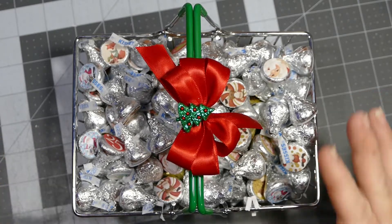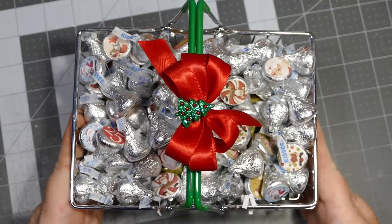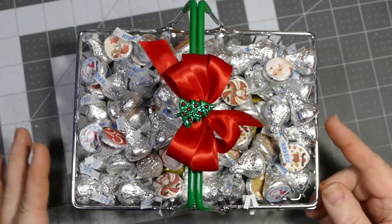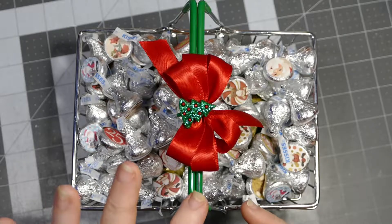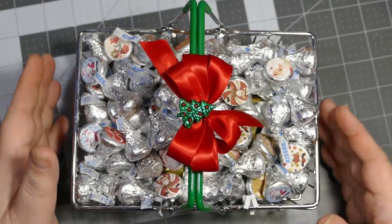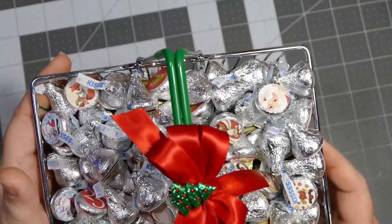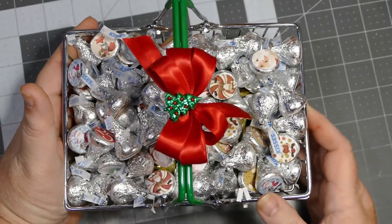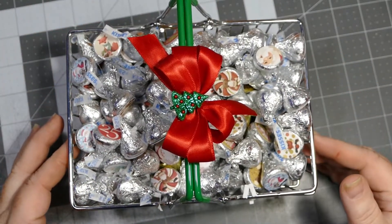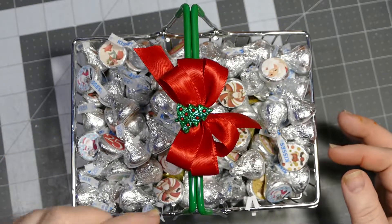This is just a basket I bought a couple of years ago. I bought several of them on clearance after Christmas from Hobby Lobby. This is the one that has the green handles. I have one that has red. It looks like a little metal grocery basket that you would get when you go in the store.